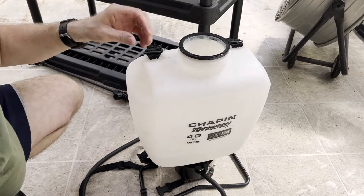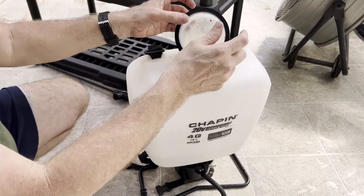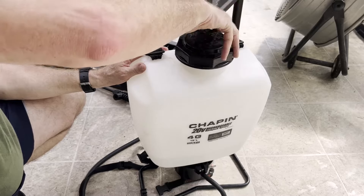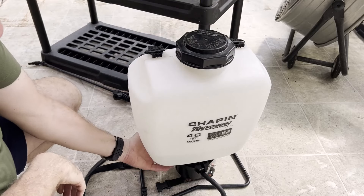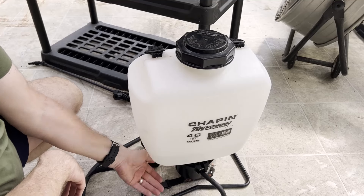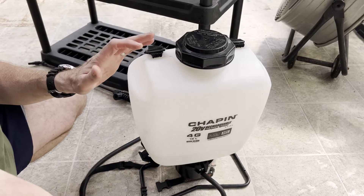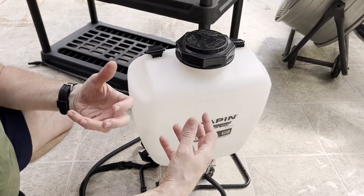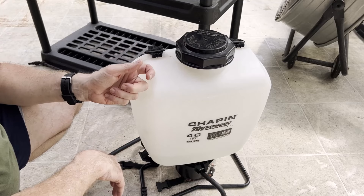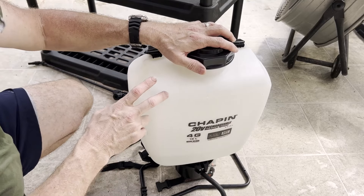This backpack sprayer has a filter — great for filtering out any leaves or debris that might be in the water. We'll put the top back on and turn on the sprayer. You can hear the motor running. It fills up the line and as soon as you hit the trigger it releases. When you're spraying, you're not near the vinegar coming out, so you're less likely to breathe it — that's one thing I love about these Chapin sprayers. I bought this in 2019 or 2020 and it's one of the best things I purchased for the garden.